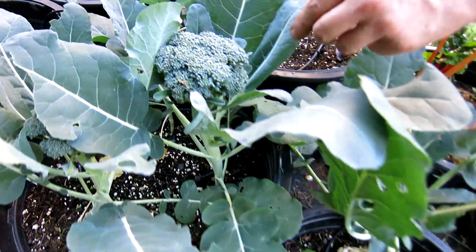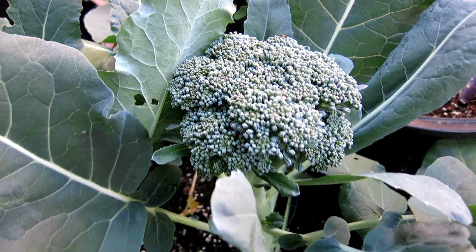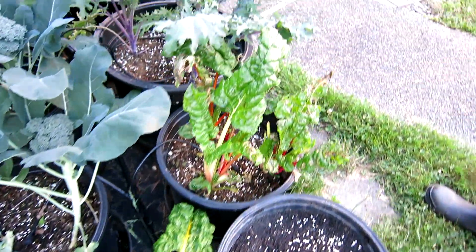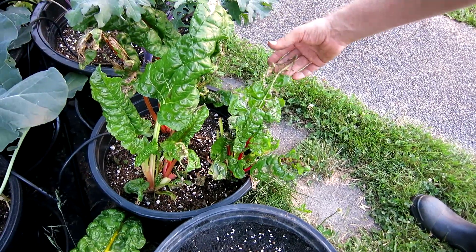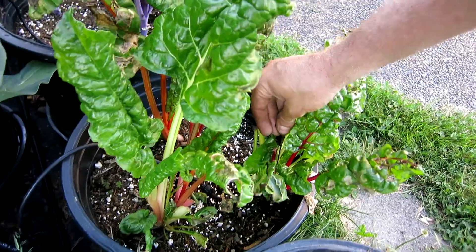We've got broccoli that looks like it's just about ready to harvest there. Oh, that's looking good. That head's just about ready. We got a couple of chards. I think this damage was because I sprayed them too hard with the hose. I'm not 100% sure. There was some sort of a wilt that grew on it and it seems to be over now, but I think it's because I damaged the leaves with the hose.